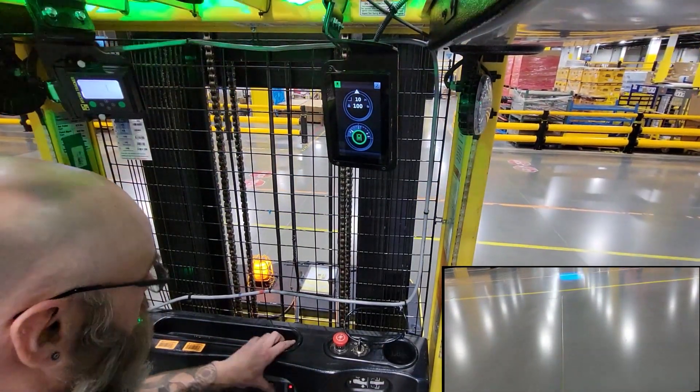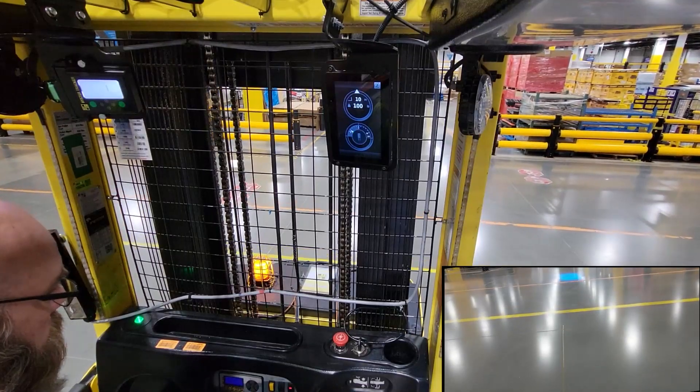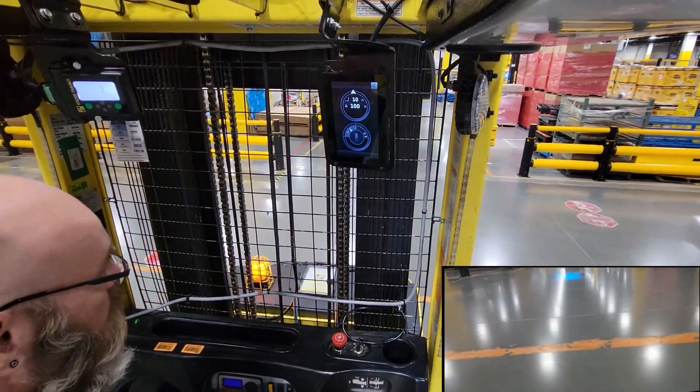When you get towards the end, you turn that switch back off, and now you are free to move.